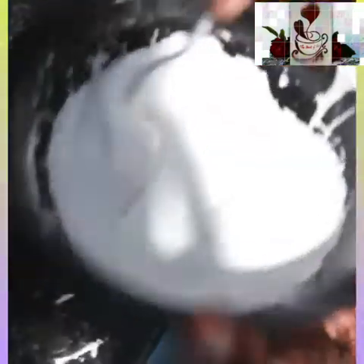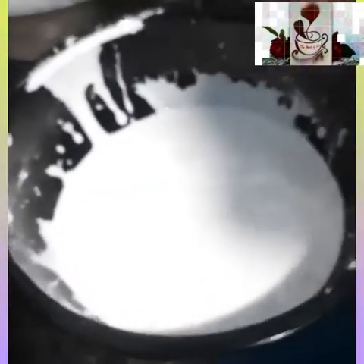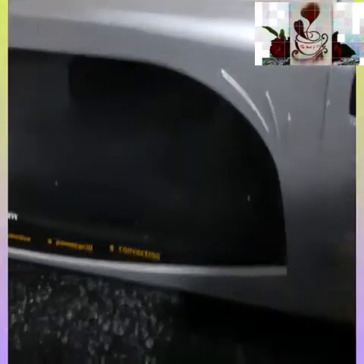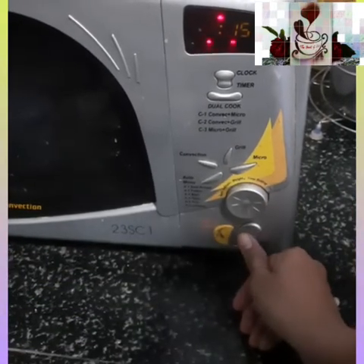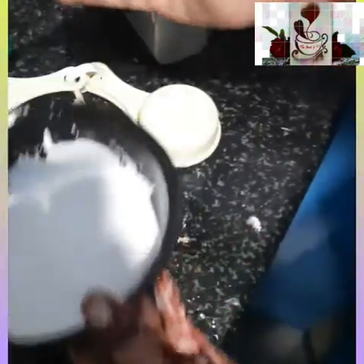Since we are cooking in the microwave, each microwave has a different power, so cook according to your microwave's power. I will first cook for 15 seconds, then take it out and mix it again, then 20 seconds, repeating in three or four intervals and increasing the seconds so it forms lumps. Based on my microwave power, I took about 65 to 70 seconds total to cook the mixture into a lump.